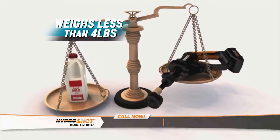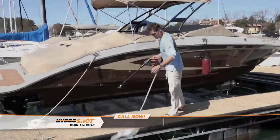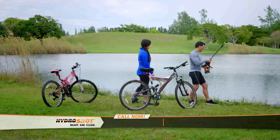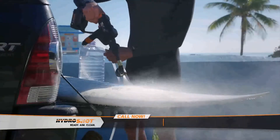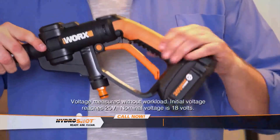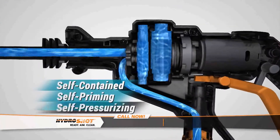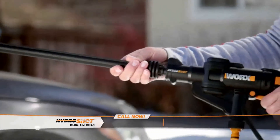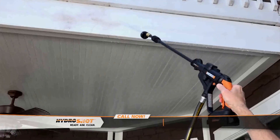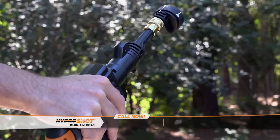HydroShot is lightweight but delivers heavy-duty cleaning power. It's totally portable using any fresh water source — a bucket, a pool, any available fresh water. Wash your car or rinse off your gear. Clean your home in places that used to be out of reach, thanks to a 20-volt long-lasting max lithium battery. It's self-contained, self-priming, self-pressurizing. The HydroShot power lamps adjust to any task. Use the long length for maximum cleaning power and keep the water on the job, not you. Use the shorter length for low-pressure jobs like watering flowers.